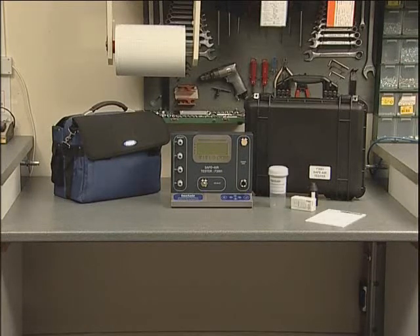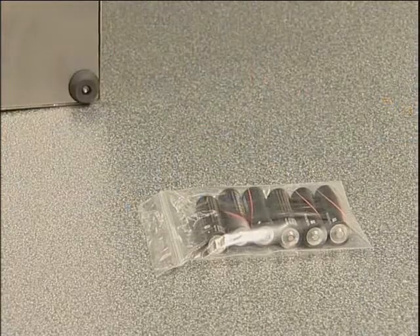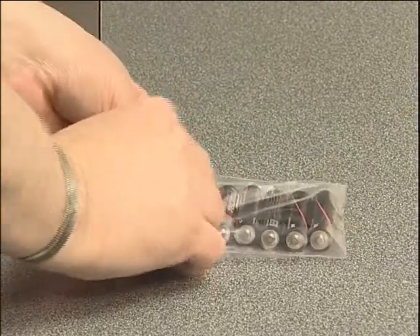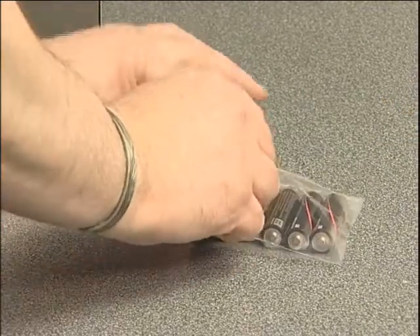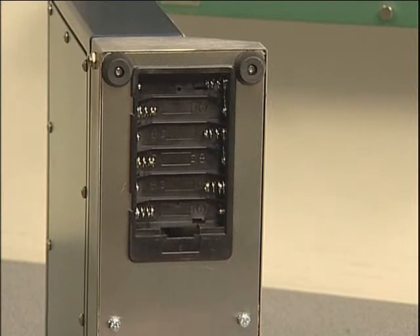In both instances, storage provision is made for a wide range of accessories and equipment. Testers are supplied with batteries packed separately. Please note rechargeable batteries are not suitable for use with this instrument. These must be installed prior to use, unless it's the intention to power the unit solely from a mains supply.